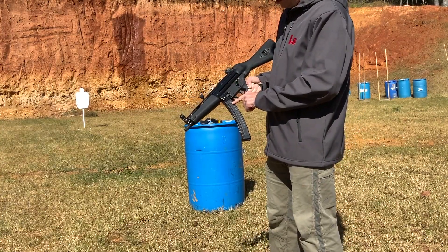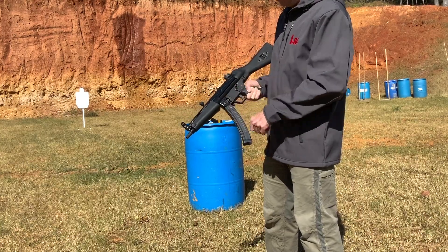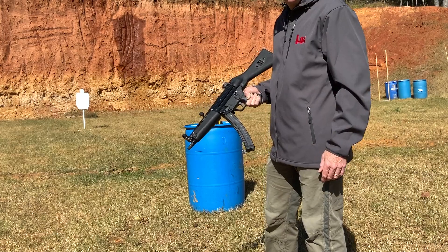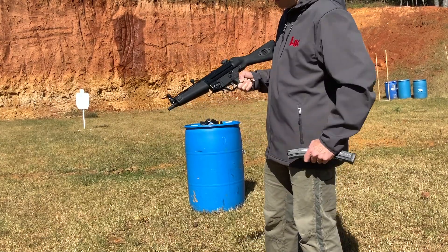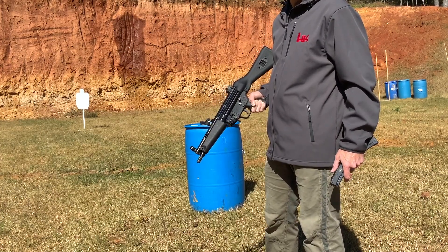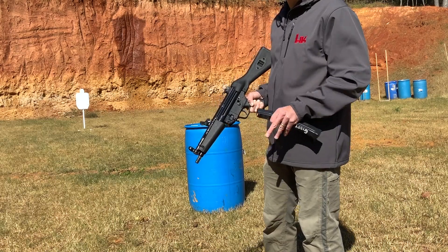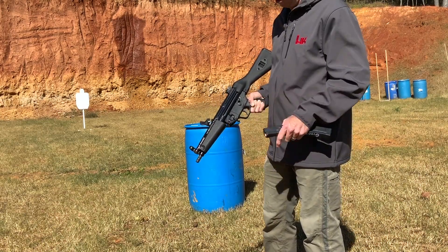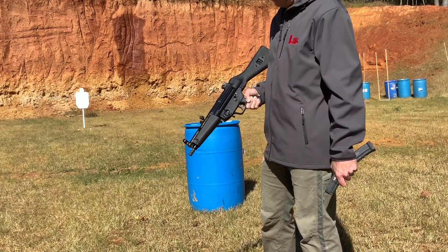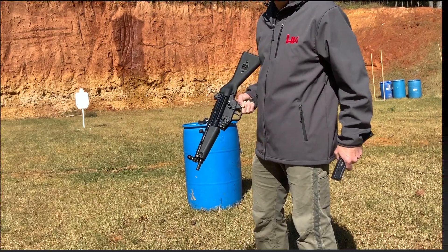I've got a mag loaded up to 14 and a mag loaded up to 40, and we're going to take this thing for a test drive. First shots fired ever. This gun has never had a malfunction with all the metal mags — the HK and the POF metal mags. Jeff, if this doesn't work, it's no knock on your work at all because you make awesome stuff. But we're going to test these mags out. If they run, they run, and I'll be excited.